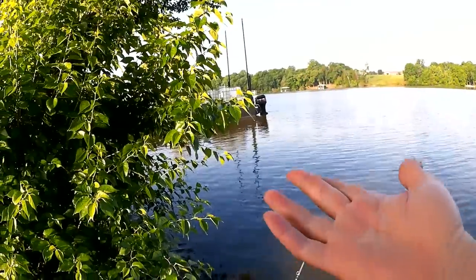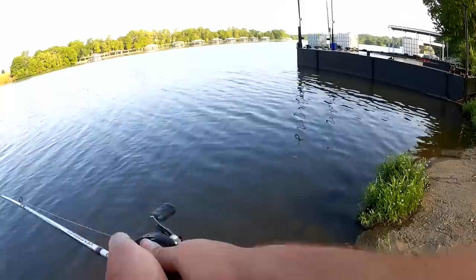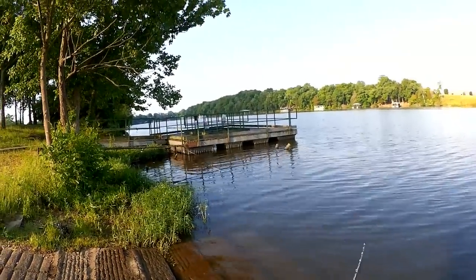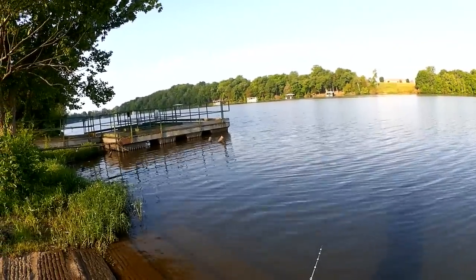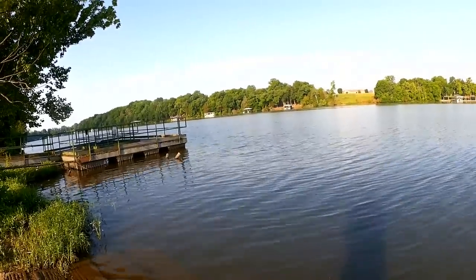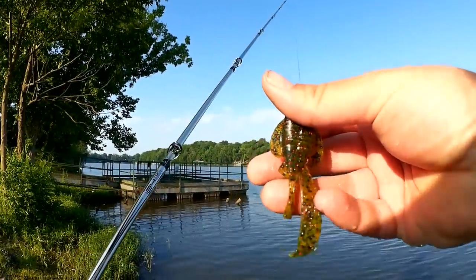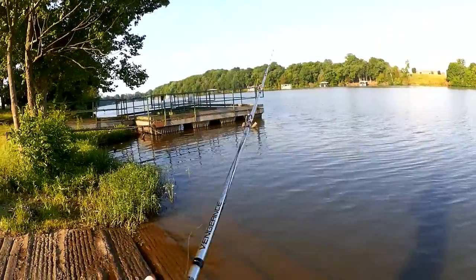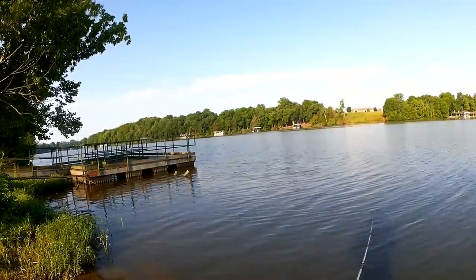Kind of casting blindly over there because this bush is in the way. Oh, that might have been a bite — something small. It stole the claw. Probably a bluegill, maybe a warmouth, something like that. Stole the claw right off there. I hate when that happens.